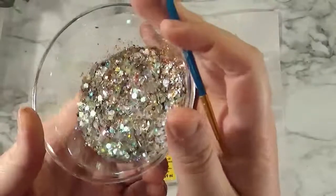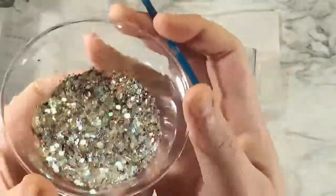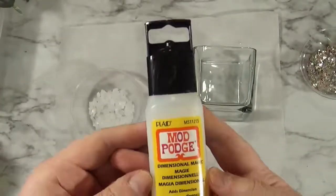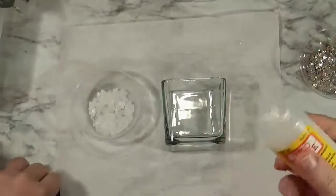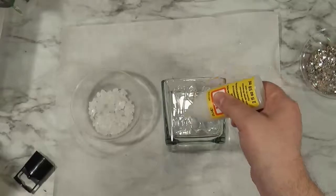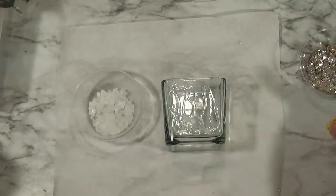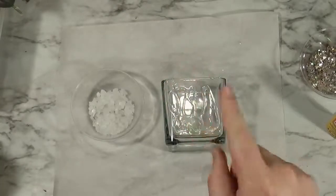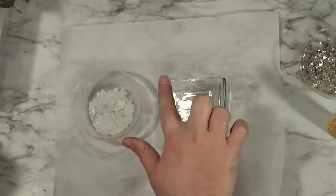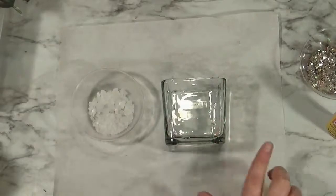This is just my glitter mix — lots of the transparent, different shapes, different shades. You really can't go wrong with this. I'm going to start off by taking the Dimensional Magic and just squirting some on there. I want a thin coat. If I left it like this, it would dry just like that because it keeps its shape. But I'm going to use my finger to spread it out. We have to work in layers for this, so there's a lot of drying time involved.